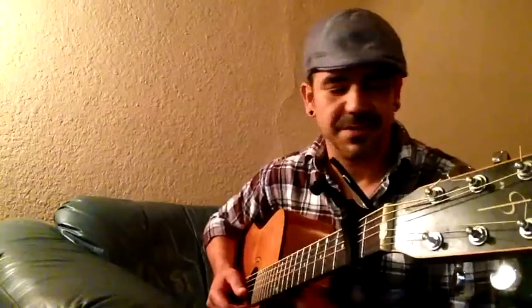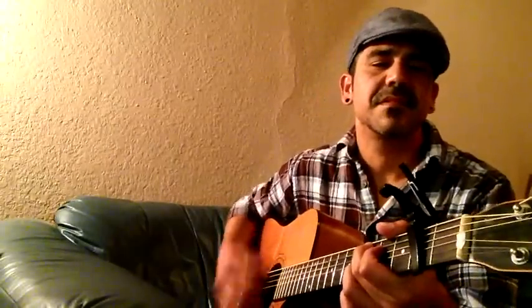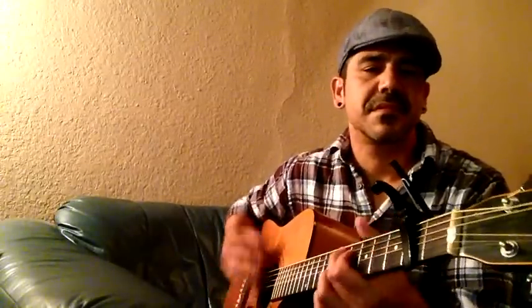When you're not using a plectrum — a plectrum or a pick, this guy right here — you can do a lot with it, but you can't get that percussive sound. And that's what I like.